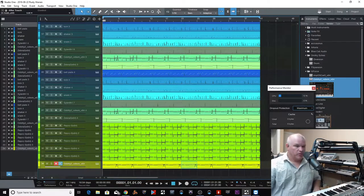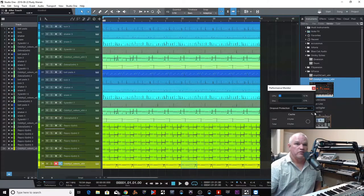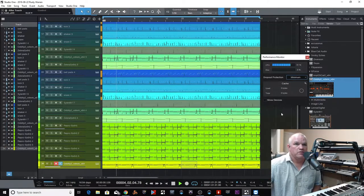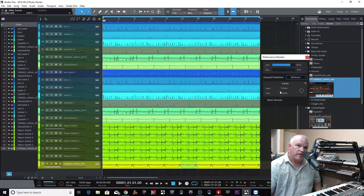The track that is record enabled is going to run at the minimum buffer setting just for that one instrument. All the rest of these will play back at the maximum buffer setting at 2048 at the same time. So the one you have record enabled goes low latency, and the remaining tracks on playback play back at the higher buffer setting. If we play it — okay, let's go back to minimum. If we play it now, here come the dropouts. We've got audio dropouts, and it stays exactly the same whether or not a track is record enabled on minimum.